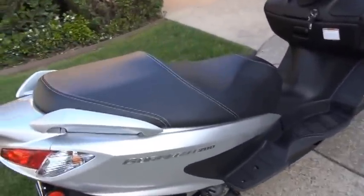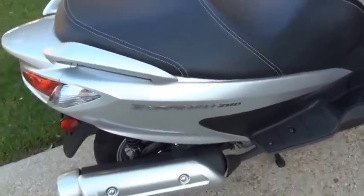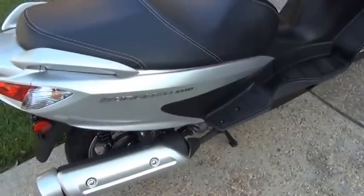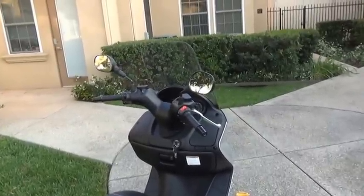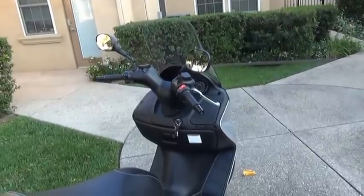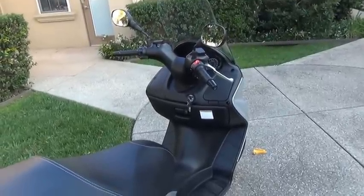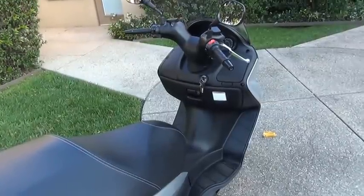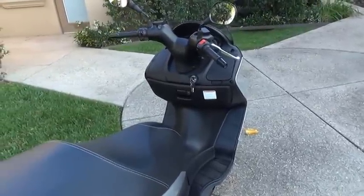This is a Burgman 200. It also comes in a 400 and a 650. I really wanted to get the 400 — I had my heart set on that. But I decided I wanted to mount a rack on the back of the motorhome that will only hold 500 pounds on the trailer hitch, which is rated for 500 pounds. This weighs about 370, and the rack itself weighs about 100, so that's pretty close to the 500. On the Burgman 400, it would be a total of about 650 pounds, and I was afraid that would just be too much for the trailer hitch. So I decided to go down to the 200.